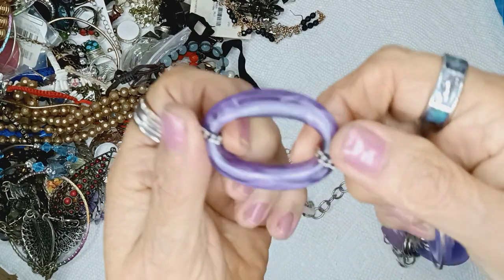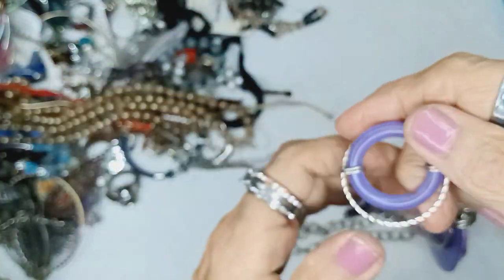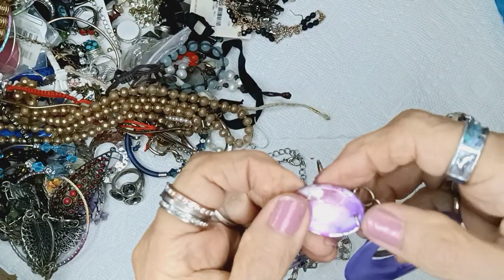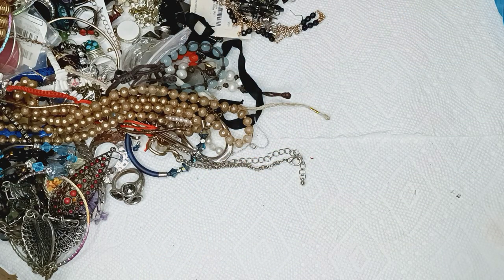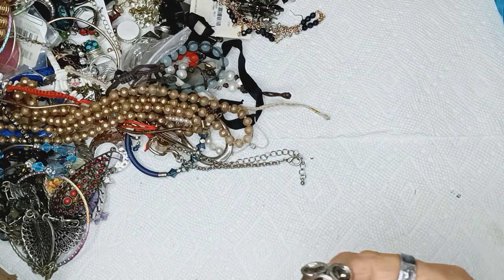This is acrylic, kind of marbly-looking, purple circle thing — it's chipped. Actually they didn't dye it, they painted it, which is so dumb.